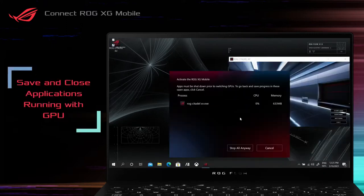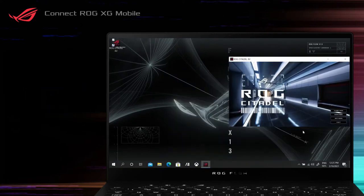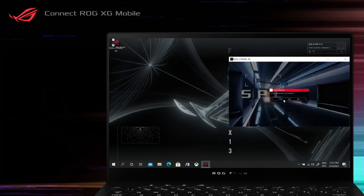To switch to eGPU Mode, applications running with GPU must be shut down. Please save your data and close the applications listed in the notification window before connecting to the ROG XG Mobile.